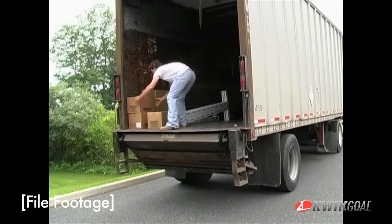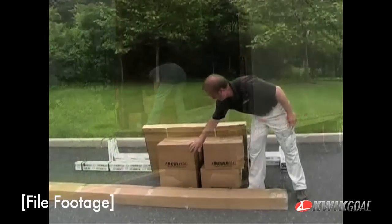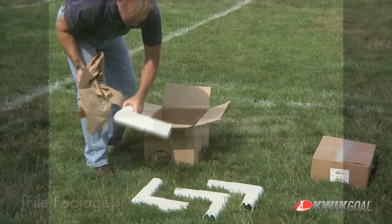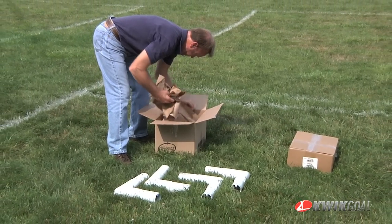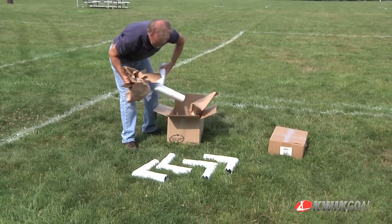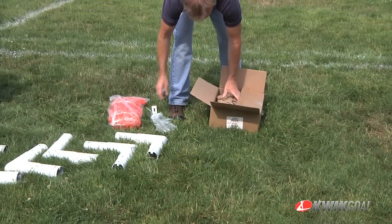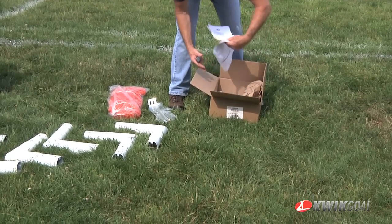Unpack all the parts and check for any damage which may have occurred during shipping. If damage has occurred, notify the trucking company immediately. Remove all cardboard or packaging immediately, as wet or damp packaging may damage the contents. Please note that the components may be packaged in one or more additional boxes.